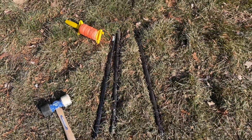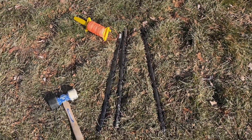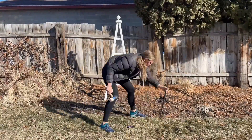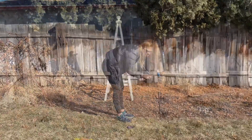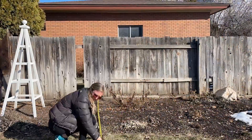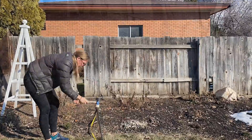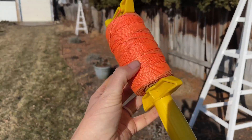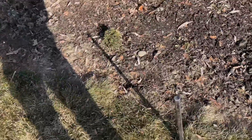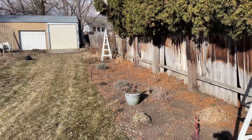Let's get them all staked in, get the yarn on, and then I'll show you how I'm going to shovel to make a straight line. I got my string — I'm going to tie the ends on here, make sure it's nice and tight and straight, and then I will get shoveling.